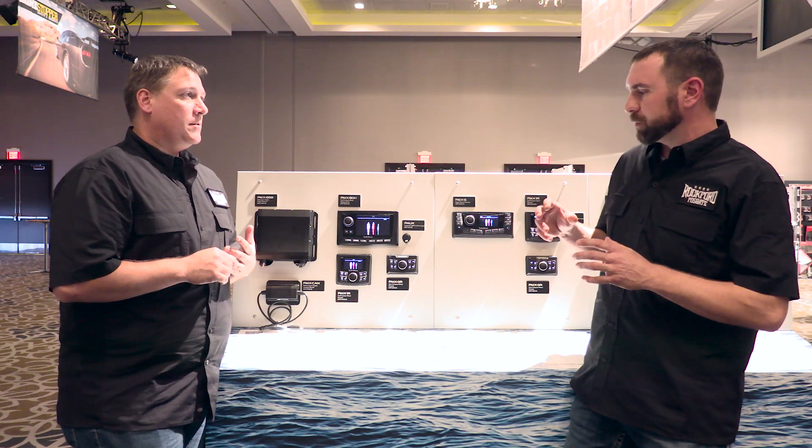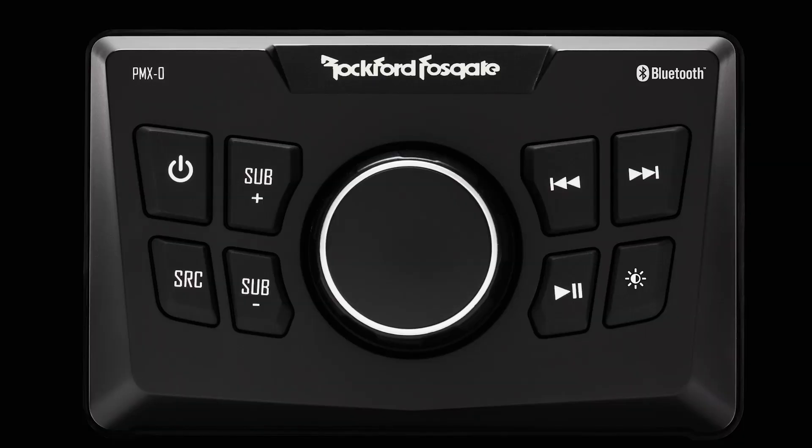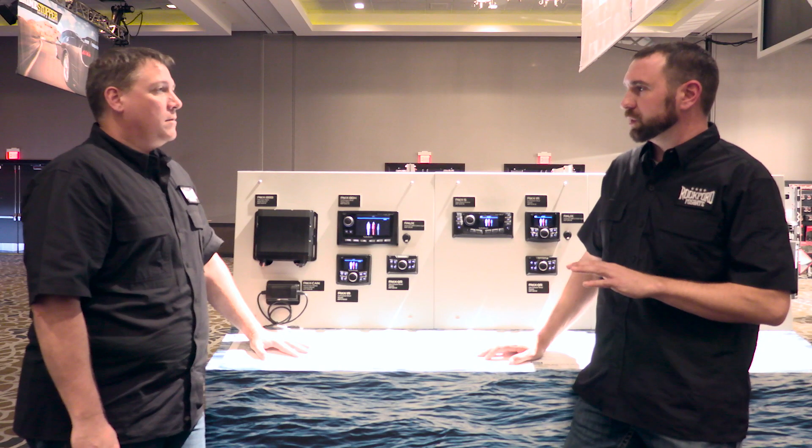We actually expanded the lineup. We expanded it with one lower unit, which is a PMX0, which is basically a media unit that has Bluetooth, auxiliary input, and basic controls.